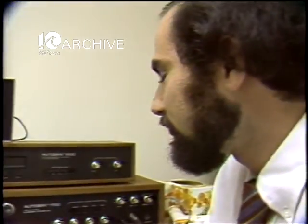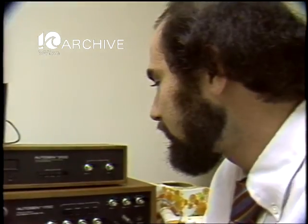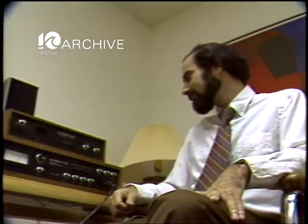Biofeedback is no major cure for job stress, but it does show those who use it that they are capable of controlling a great deal of their muscle tension by just learning to relax. Diana Morgan, The Daily News.